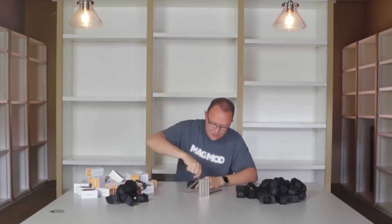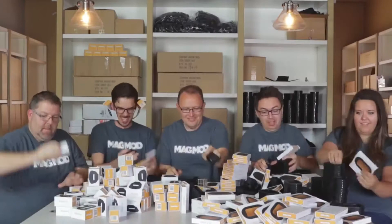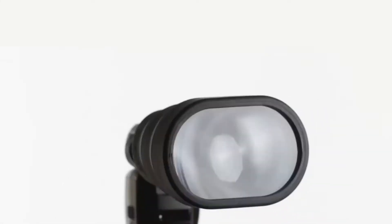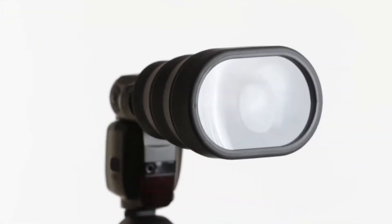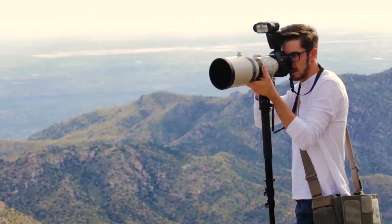Thanks to Kickstarter, MagMod has gone from a one-man operation to a small but mighty team who are constantly looking for ways to make awesome photography easier. Today, we're proud to present our latest creation, the MagBeam. The MagBeam is the most unique and versatile tool ever created for speedlight flashes.